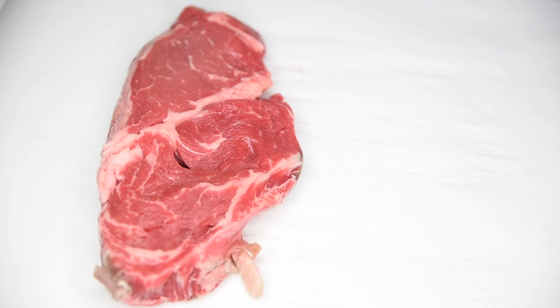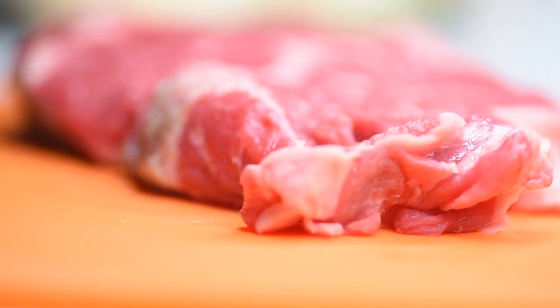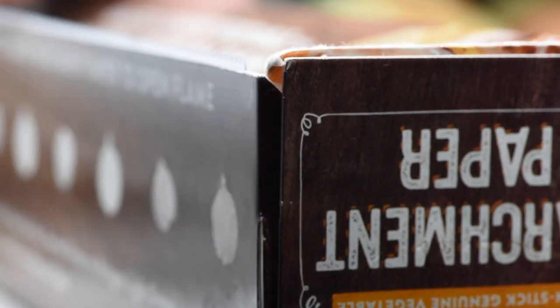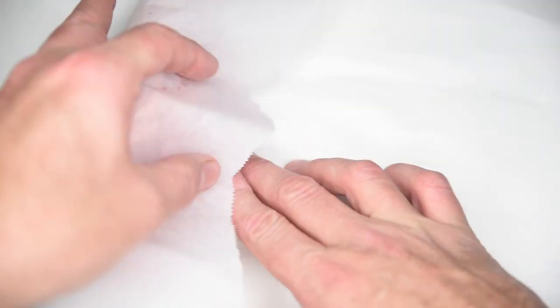It seems like a shame, but we're going to take this prime cut of steak and try to slice it as thin as possible. But trying to get these thin slices won't work on a fresh steak. We need to freeze it, but only for a little while. Grab some parchment paper, wrap the steak, and place it in the freezer for about 30 minutes.